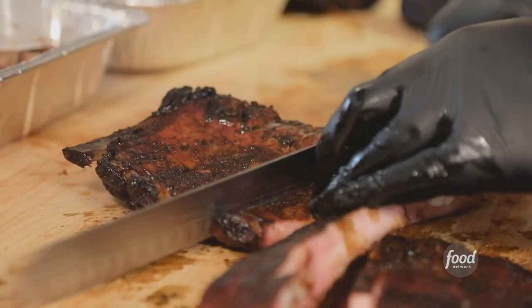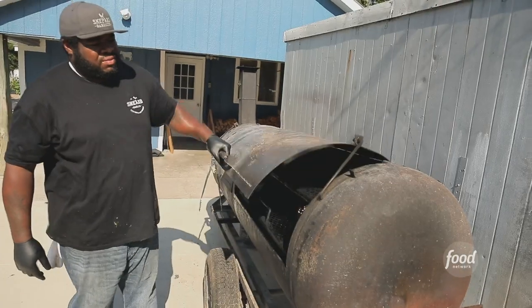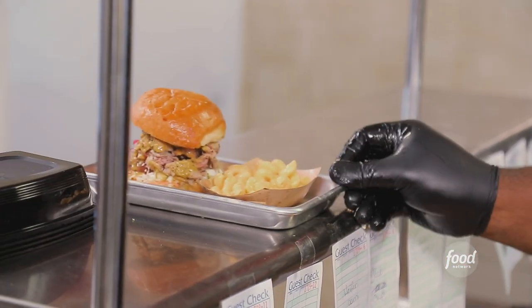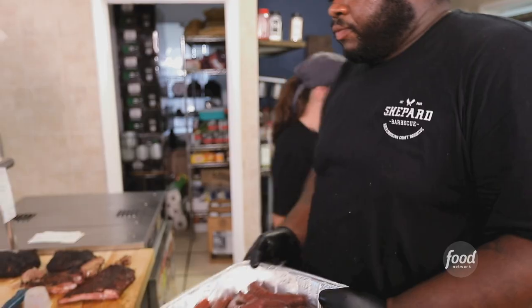It all started when Chef Brandon Shepherd was just a kid, hanging out around the pit at family cookouts. Then after working in kitchens, he and his wife Elizabeth decided to fire things up on their own.